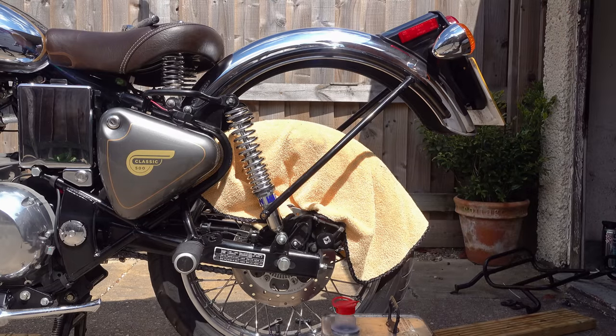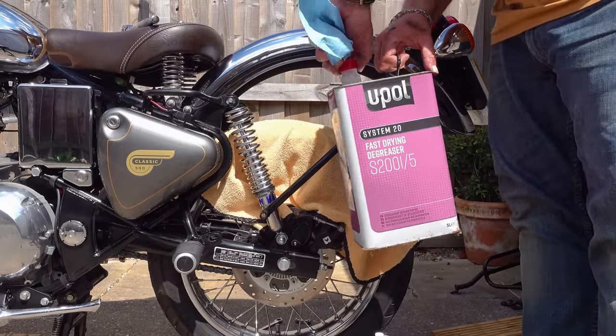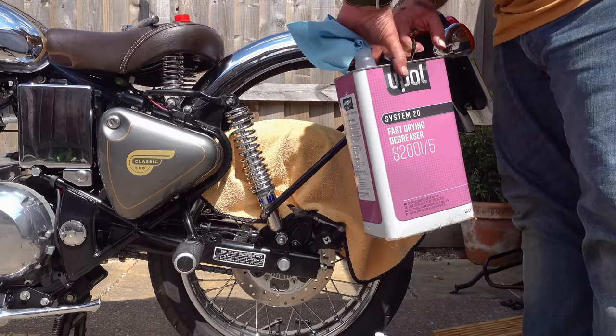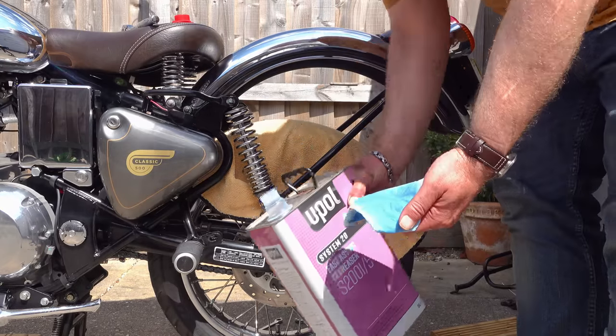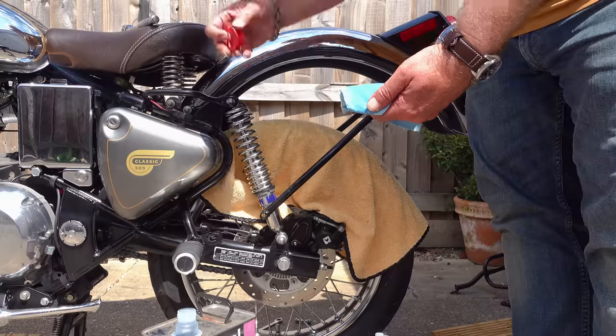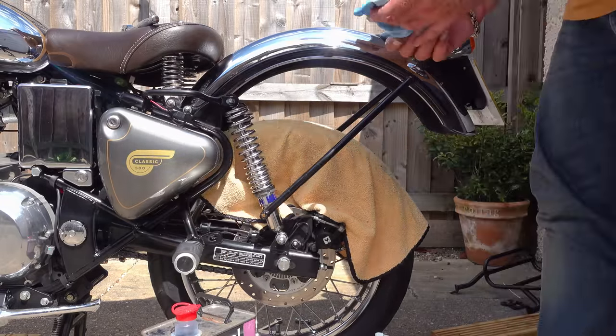All motor vehicles are prone to rust, but the difference between a motorcycle and a car is that all the rusty bits on a car are underneath it, so you generally don't see them. On a motorbike, however, all the rust-attracting parts are on full display, so one British winter and it can start looking decidedly dog-eared and shabby. I made a video very similar to this almost five years ago.